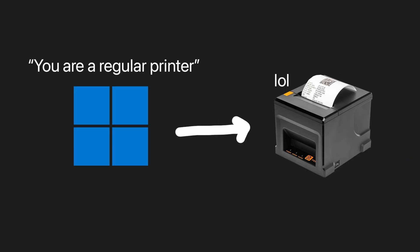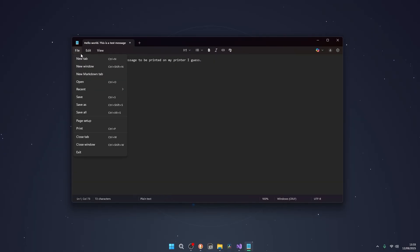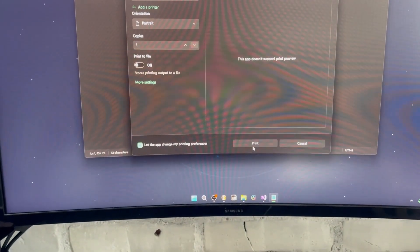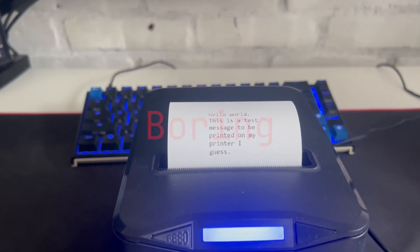Let's print something basic. Windows thinks that this is a normal printer so we can just go into Notepad, write something and click print. I now have printed a word and some random text. But this is boring.